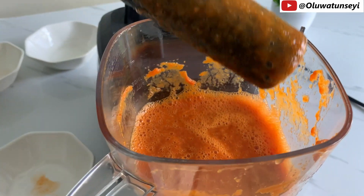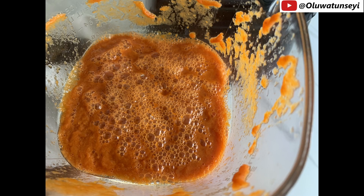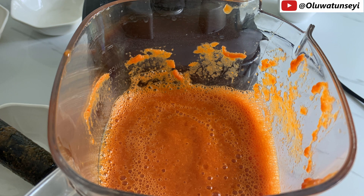And there you have it — that's a journey through the no-water blending hack for tomatoes and peppers. If you found this tip as game-changing as I did, don't forget to hit that like button, subscribe for more flavor-packed hacks, and ring the bell to stay updated on all things culinary.